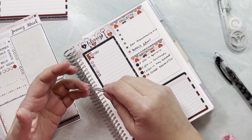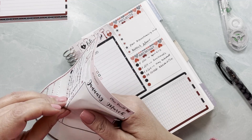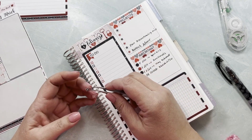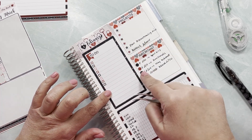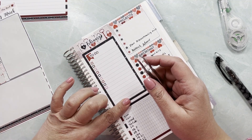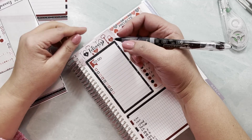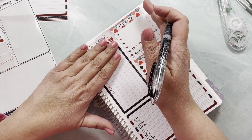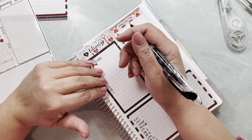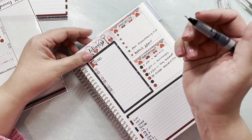I think it'll be fun to see the same stickers used in a different way by different people. I like these little individual checkboxes because I can use them wherever I want and they fit perfectly with the lines. Some of the to-dos are things I need to do in terms of making my shop work — tasks that repeat every month. I'm going to copy these into March.